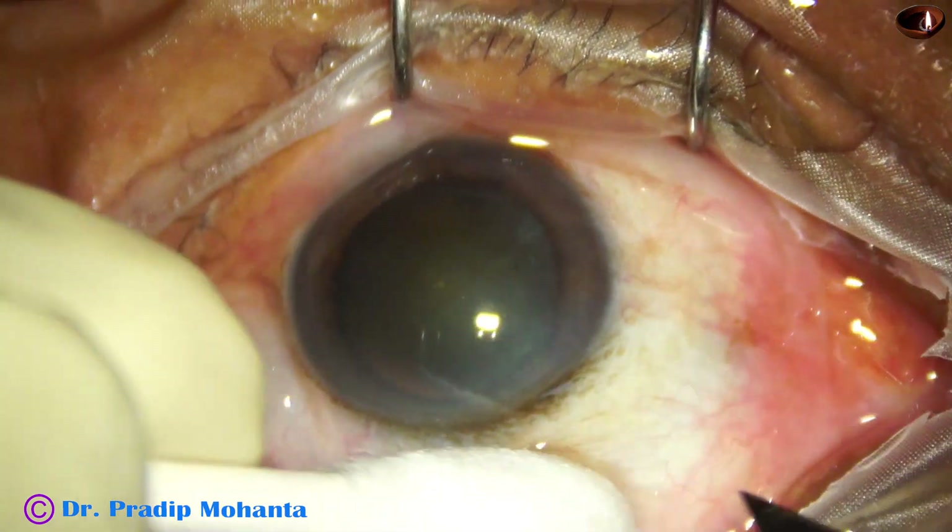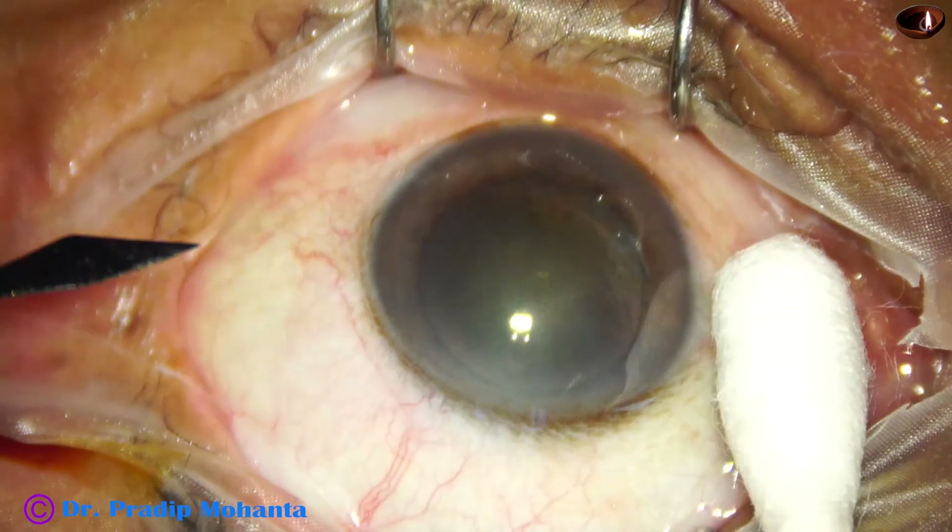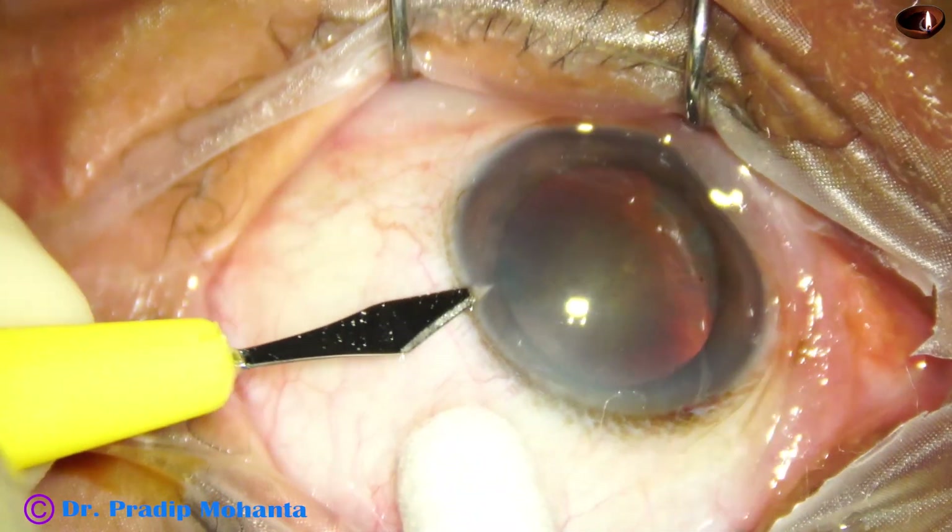This is the main incision at mid-limbus at around 11 o'clock. A side port is then made on the left side of the main incision.